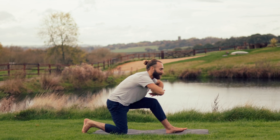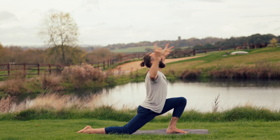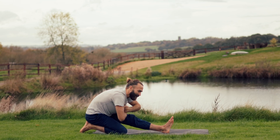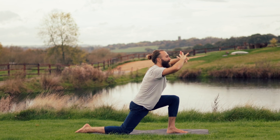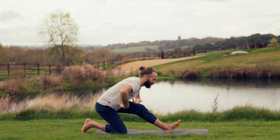Every inhalation: back toes untuck, you have your expansion. Every exhale: the right toes tuck under, hinge back and fold. One more of these in your way — expand on the inhalation, connect the movement to the breath. The right toes tuck under, you hinge back and fold.